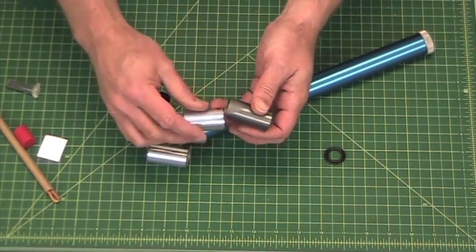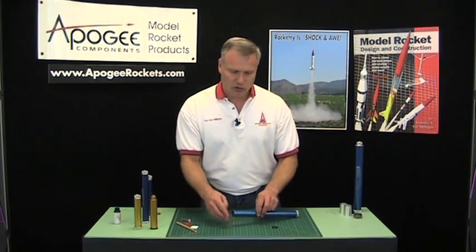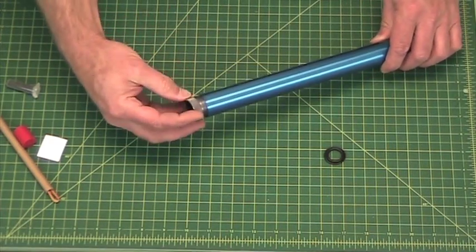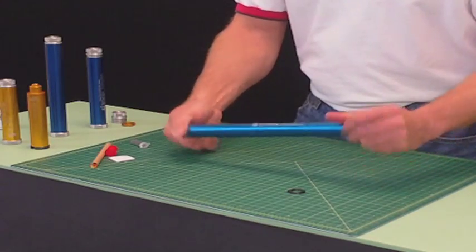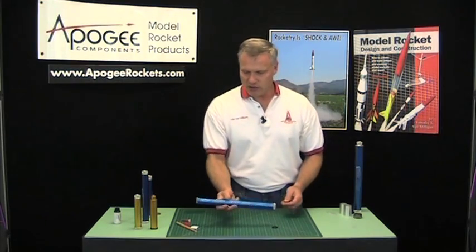At this point we can start putting in our spacers. It doesn't matter which order they go in — you can put the short ones in first and then the long one, or the long one first and then the short ones. They get inserted like that, and then finally the forward closure goes on there. When you get everything together, there should be no rattling of anything inside the case, and at that point the motor is basically ready to fly.